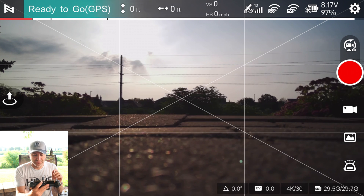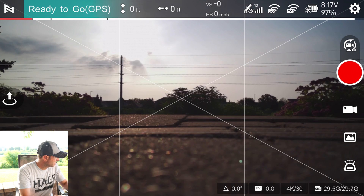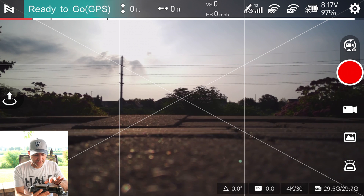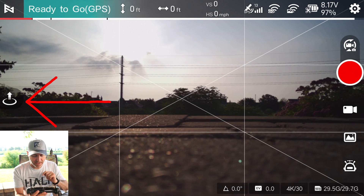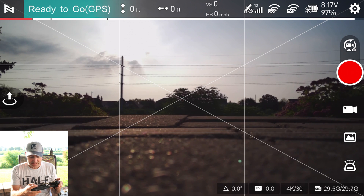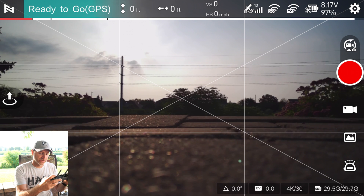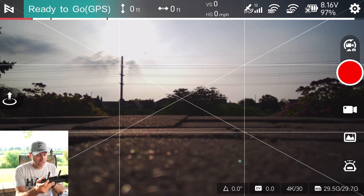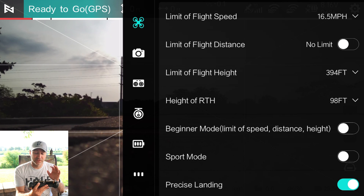There's gain and expo tuning and sensitivity — that changes how the sticks work, so I suggest you don't worry about that unless you know what you're doing. Looking at the interface: I've got a takeoff button on the left, my map in the lower left-hand corner, photo and video button in the upper right-hand corner, and smart modes in the lower right. Along the bottom it tells me the gimbal angle, exposure value, what I'm shooting — this is 4K 30 — and my SD card.